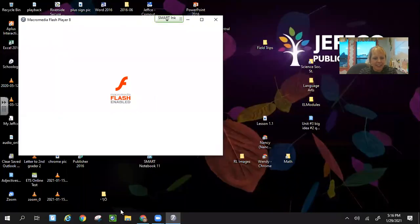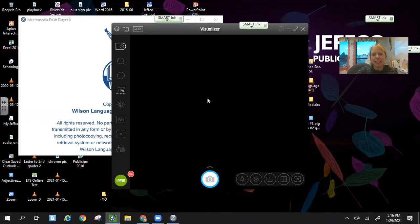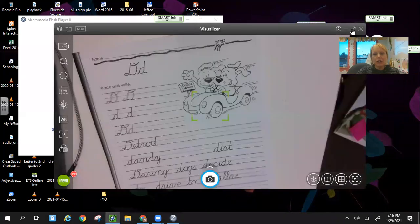Let's see what it looks like in your packet. You'll start with the capital letter D, and then you'll get to practice with the lowercase and making words and sentences as well.